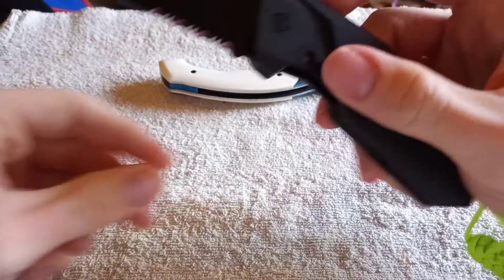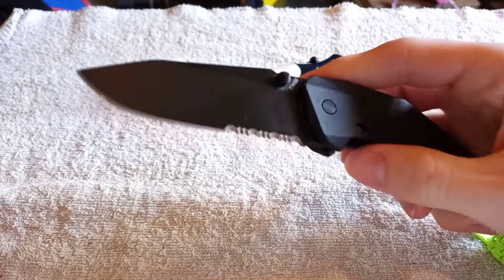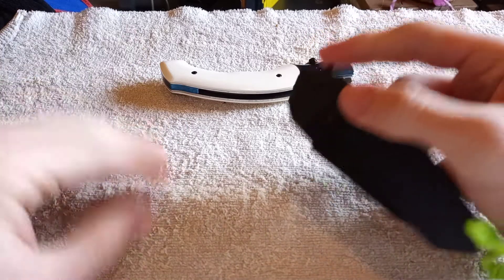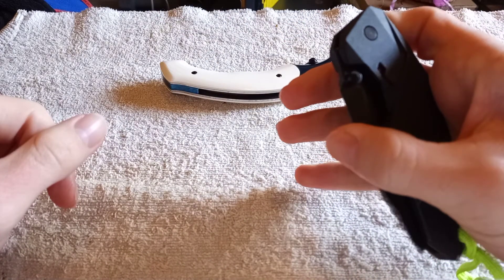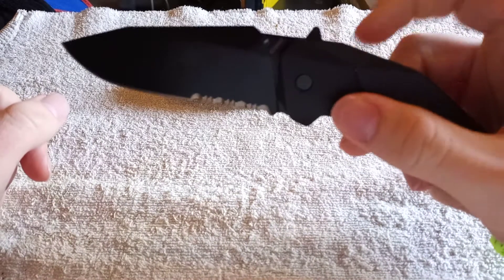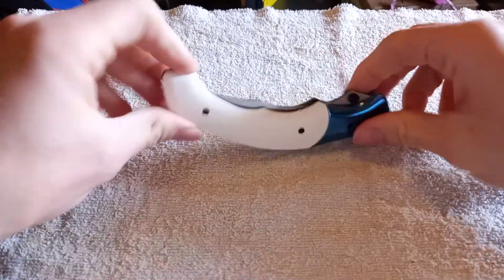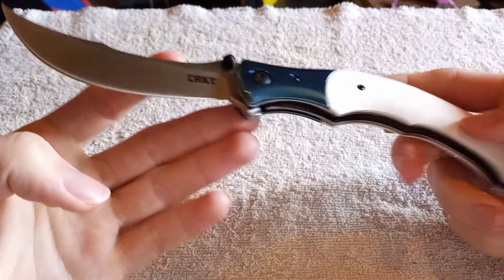Almost forgot this guy — this is the Schrade SCHA5BS. This one comes out fairly nice, but requires a little bit more effort on the closing. Once you get it to that point, it tends to just snap in. It also has a lock, and the funny part is if you use the thumb stud, the flipper tab stays up like a dorsal fin, so you've got to push that down. So that's how the CRKT spring assist compares to those. I definitely like CRKT's spring assist — very smooth, very nice — and it's no different on this knife.